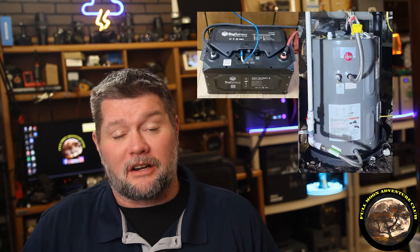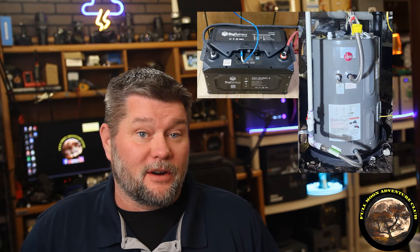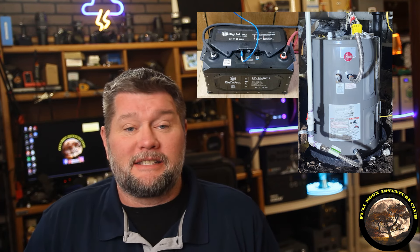Hi everybody, my name is Jim with Full Moon Adventure Club. Today we're going to be doing a really cool experiment where we try to run an electric water heater off of a battery system — a battery and an inverter — to see how long we can go during that process.